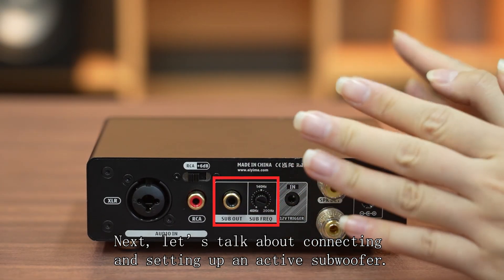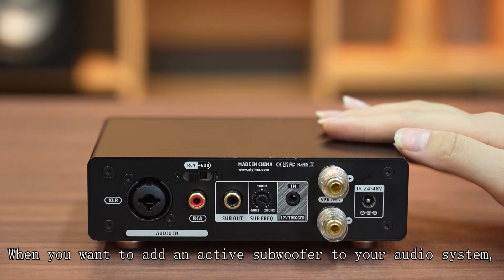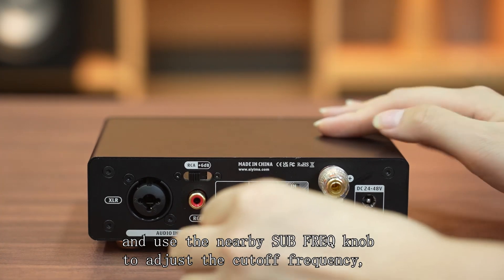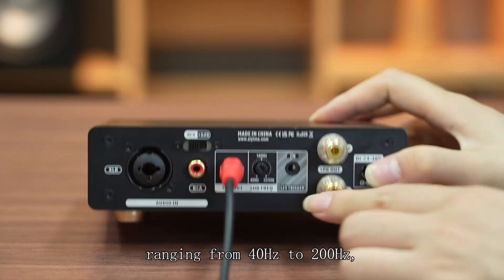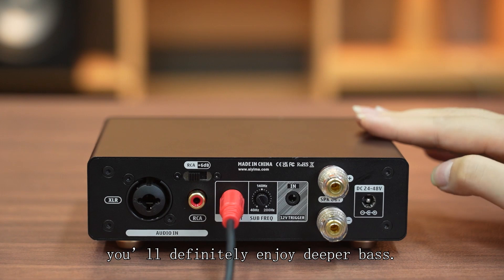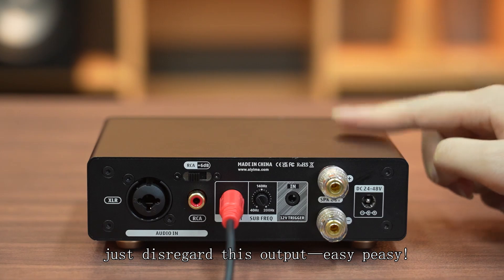Next, let's talk about connecting and setting up an active subwoofer. When you want to add an active subwoofer to your audio system, simply connect it to the sub-output and use the nearby SUB-FREQ knob to adjust the cutoff frequency ranging from 40Hz to 200Hz. With proper adjustments, you will definitely enjoy deeper bass. If you don't need an active subwoofer, just disregard this output. Easy peasy.